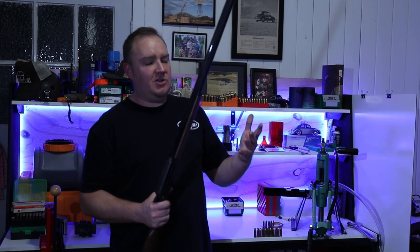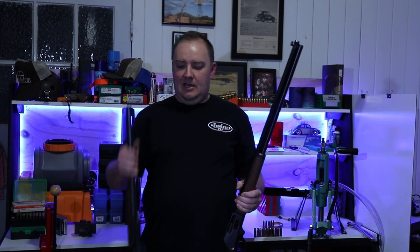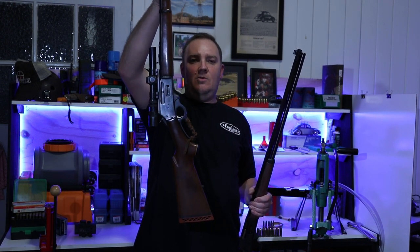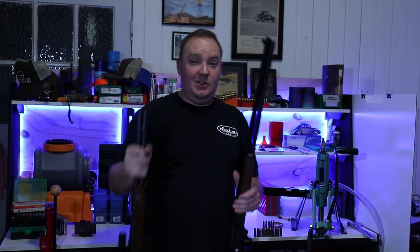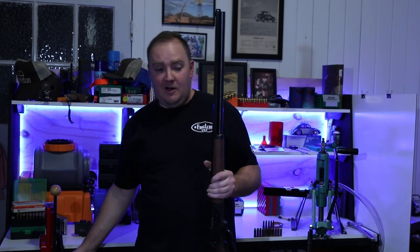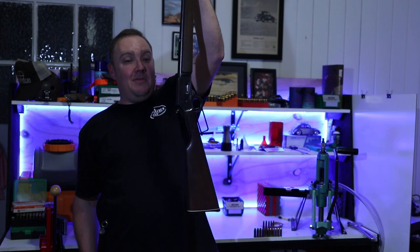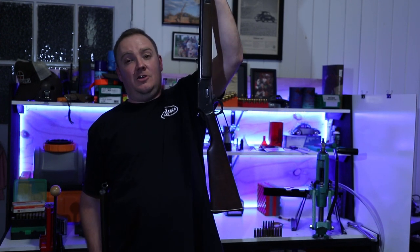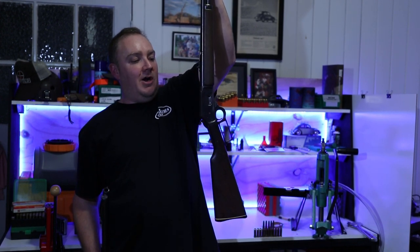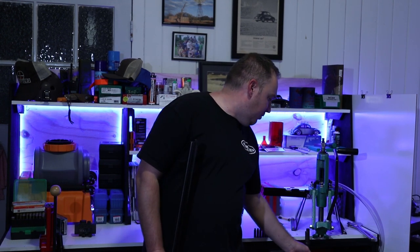That's really the difference. Yes, there are differences in the internals, but you can't get a 336 in 44 Magnum, so don't waste your time looking. You'll find the 336 in 30-30, the 1895 in 45-70, and the 1894 in 44 Magnum. It's all about caliber selection — whatever caliber you want, that's going to determine which Marlin you buy.